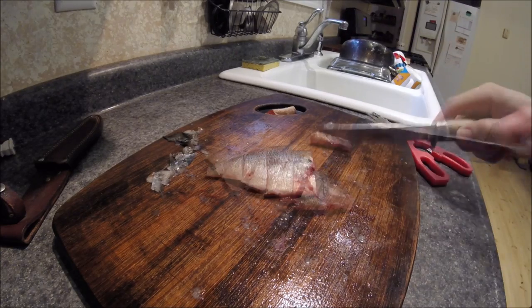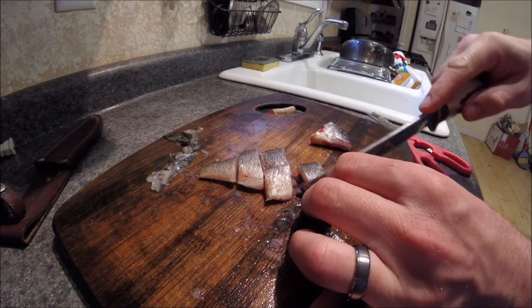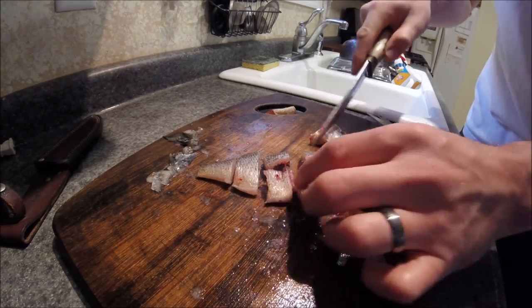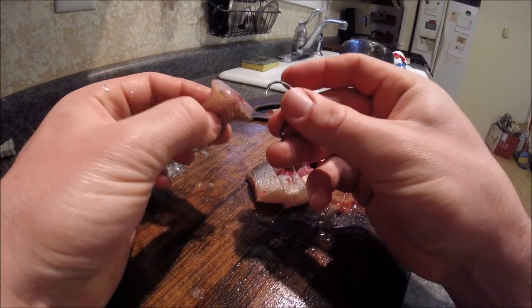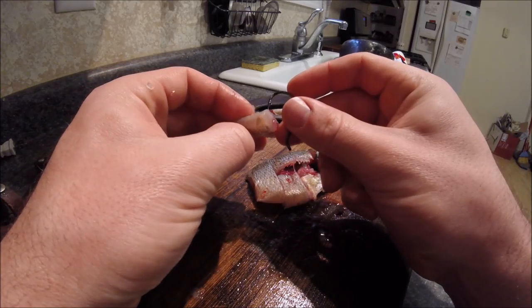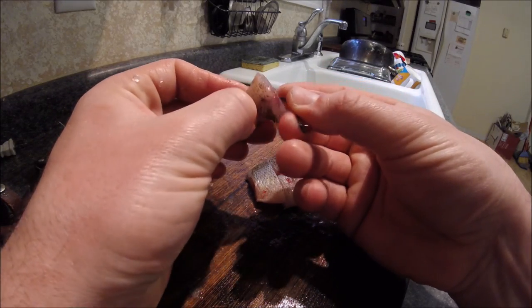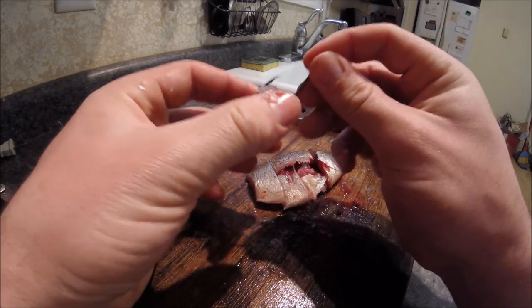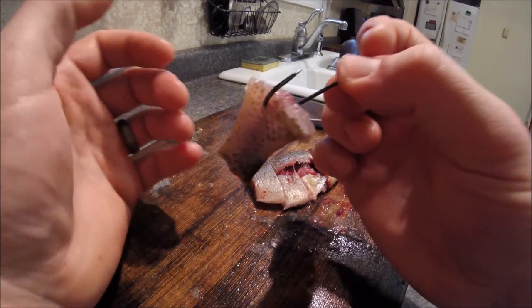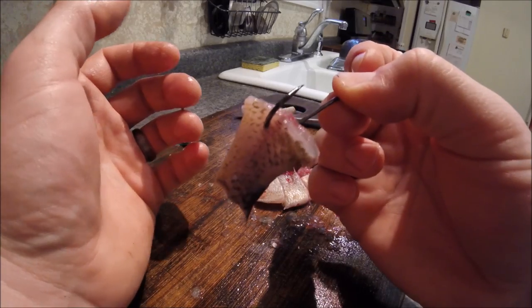There you go — a few of these bigger pieces I'll cut in half too. To rig up, it's pretty simple: take your circle hook, whether it's on a bottom rig or a slip bobber rig — both work great. Just bury that hook in there and make sure the point of the hook and the barb are exposed at all times. There you go, guys — hope this helps. Get out there and catch some catfish!